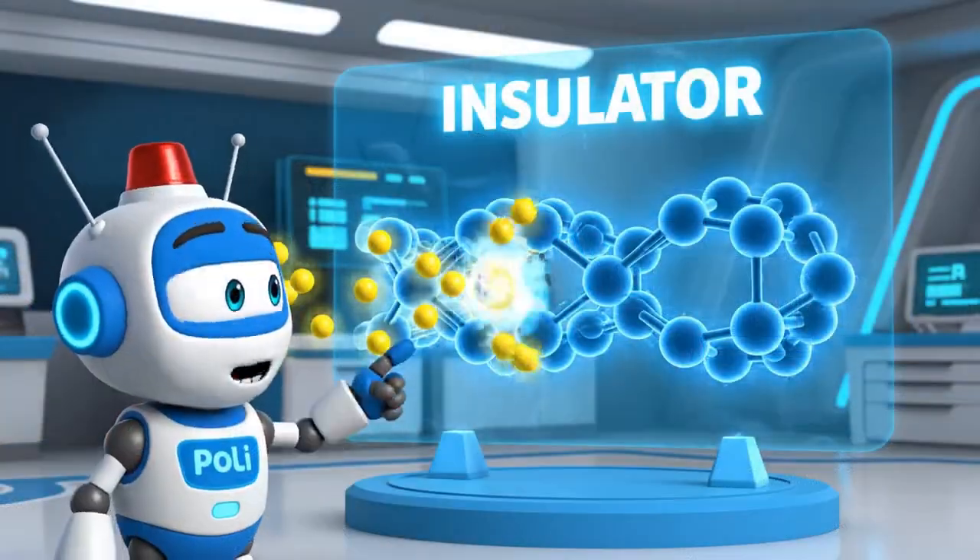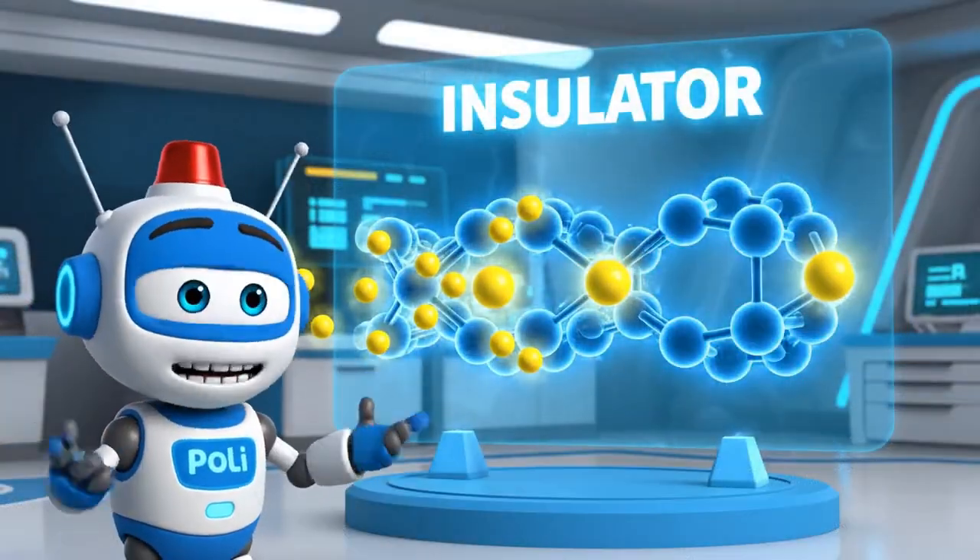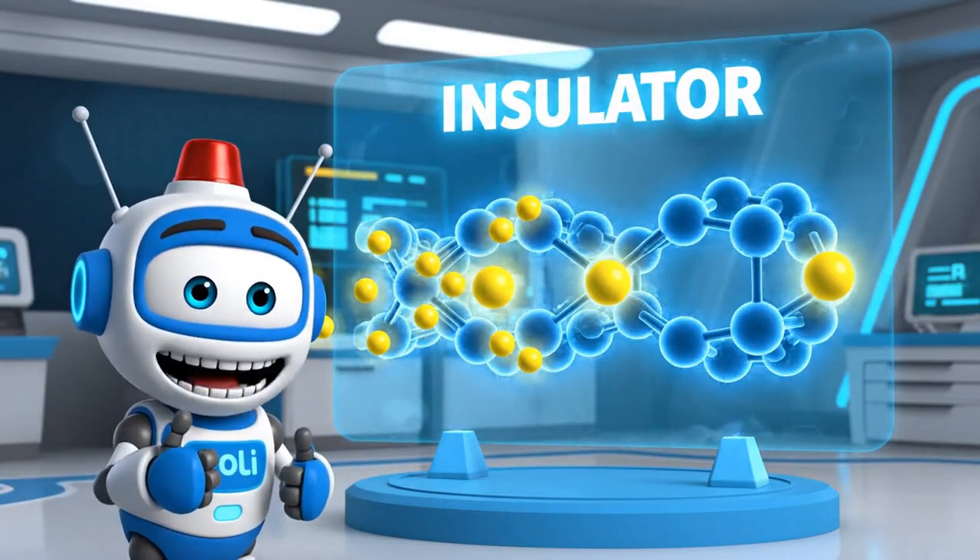Correct. Rubber is an insulator. It stops electricity from flowing. It will keep us safe.